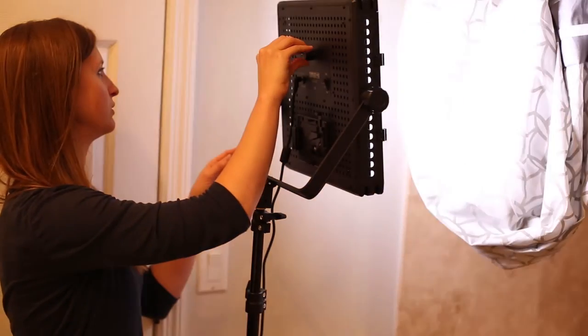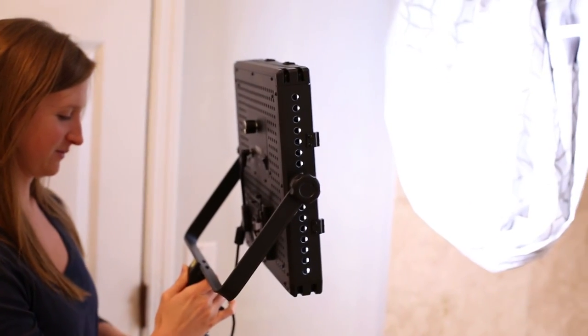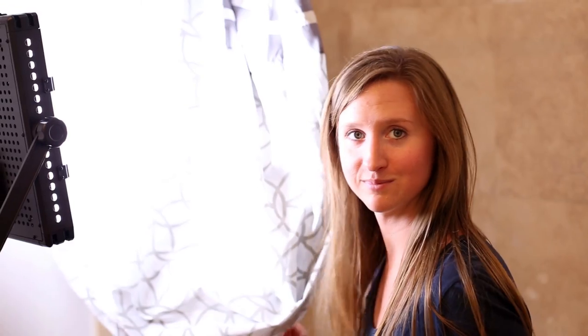You want to use more white colored lights rather than yellow tinted lights, because that is going to add a color cast to the background of the object you're trying to photograph.